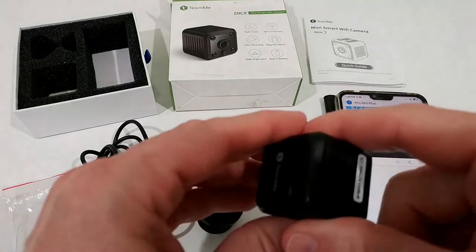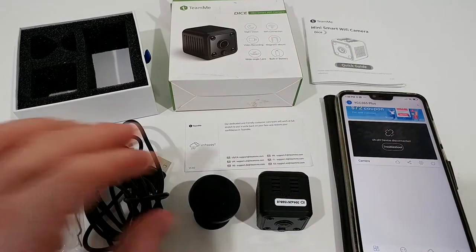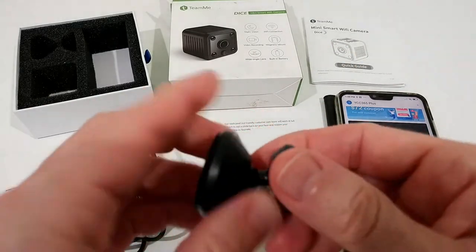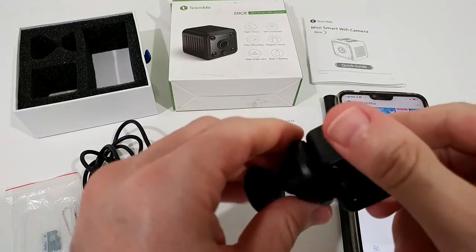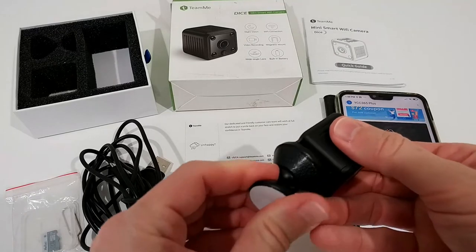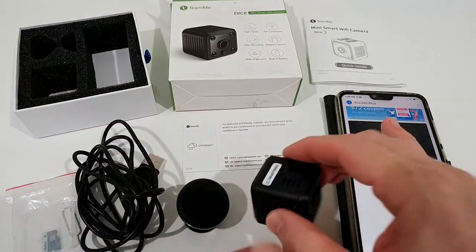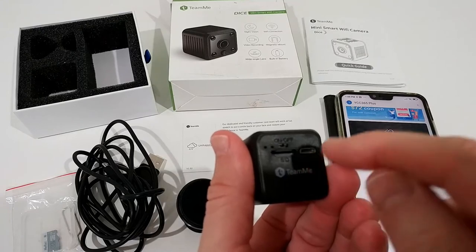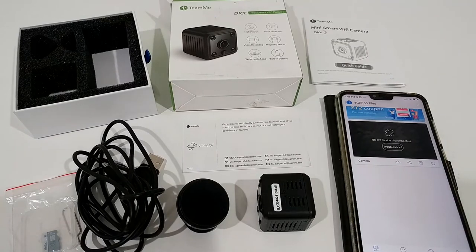The reset button is on top — press it for five seconds and you get a total reset, then you can connect to Wi-Fi again. There's a mount with a sticker and you can move the camera around, or just put it down — it has a magnetic base, so just point it toward something. You can use it battery-powered for 1.5 hours, or wired via micro USB from a normal outlet or a power bank.